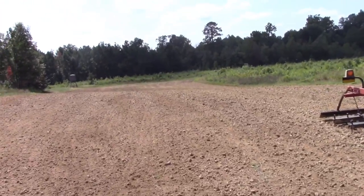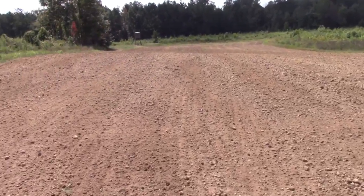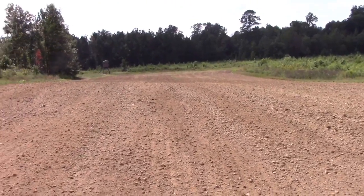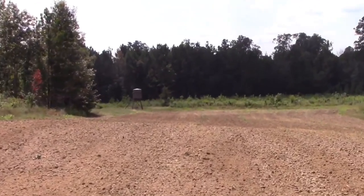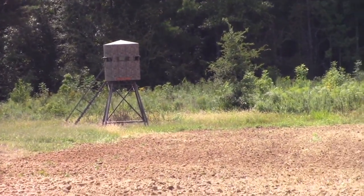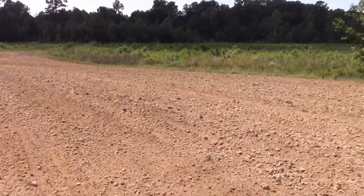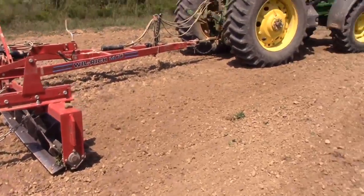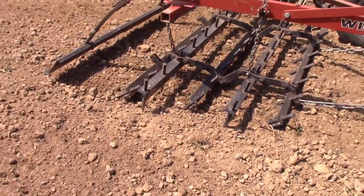All right, we finished up that field — that one leveled up real, real good. You can see the job that machine does. It'll make it real easy to get ready to plant. It's a good food plot, so maybe we'll look up, hunt that stand right there and get some hunting video this year. Appreciate y'all watching — this might be the only time we get on this tractor with the do-all this year, but it's a heck of a machine. Hope you enjoyed watching that.